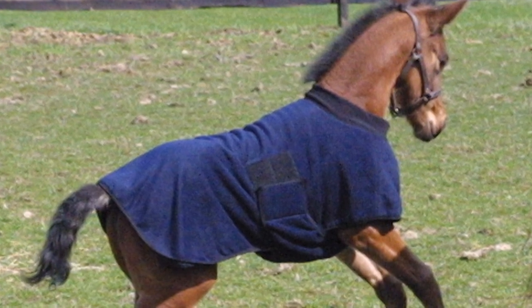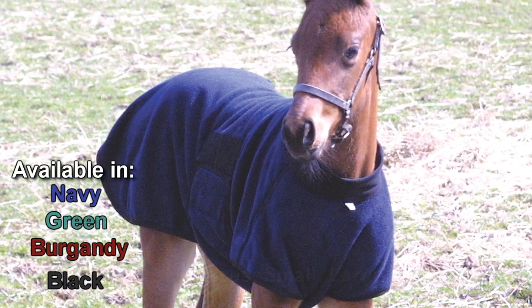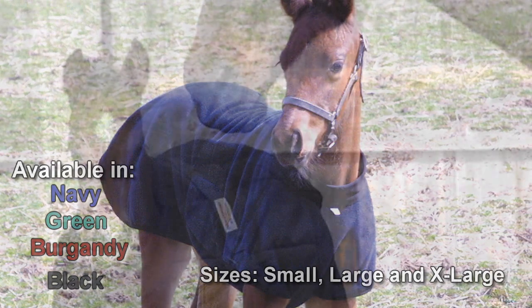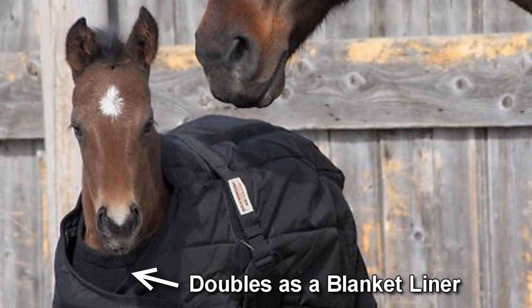Bedding doesn't stick, soil brushes off. The foal warmer wicks any moisture from the foal, but does not absorb moisture when the foal lays down in the stall or outside. Can be used by itself or as a liner under a full blanket.